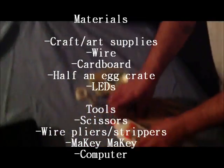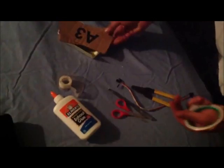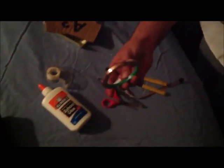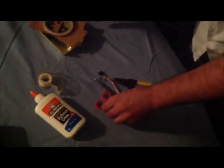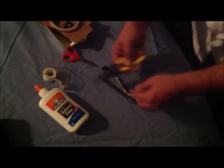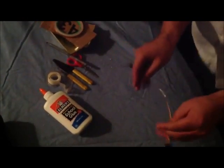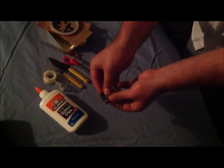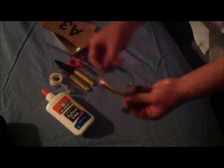Let me show you the materials that I started out with here. We've just got some glue and tape, just some basic craft materials. We've got some egg crate, cardboard, conductive adhesive copper tape, scissors, wire strippers, a pin, and some jumper wires. Those are some jumper wires — we got these from Adafruit.